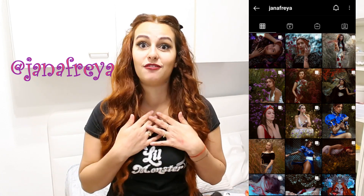In case you don't know who my favorite photographer is, it's Jana Freyja, of course. She takes amazing pictures, not only from me but from anybody. If you follow me on Instagram, you might have already seen some of her pictures — I shared them all the time because I really love her work.